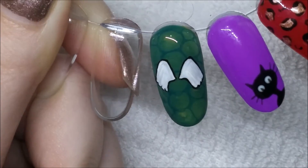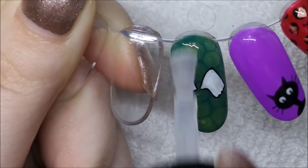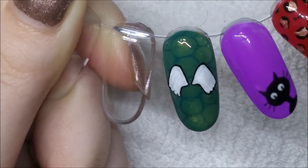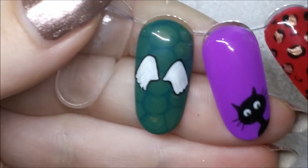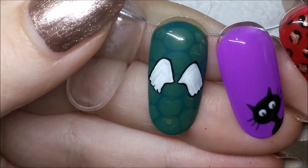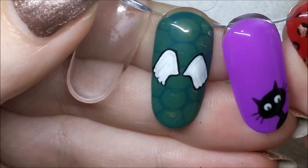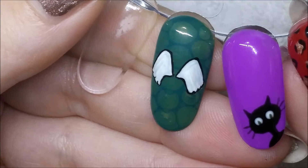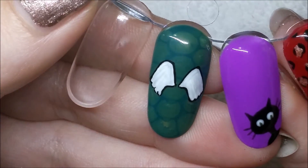Then all you need to do is add your top coat and you're done. I also think this nail would look great matte, but I did it shiny — just thought I'd mention that. I really don't know what I'm talking about in this voiceover — I think I'm going a bit loopy, it's about midnight now. Anyway, that's the finished design! I hope you enjoyed this video — now you know how to do an alligator with wings, well a simplified version anyway. Thank you for watching and I'll see you in my next one!